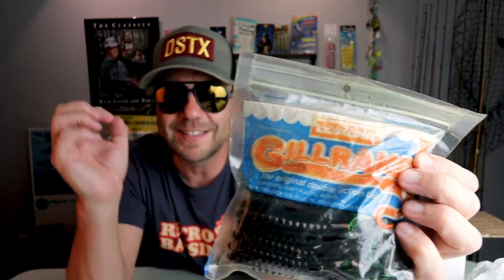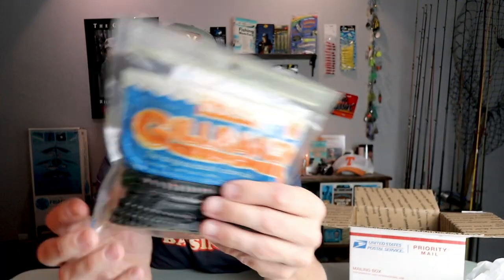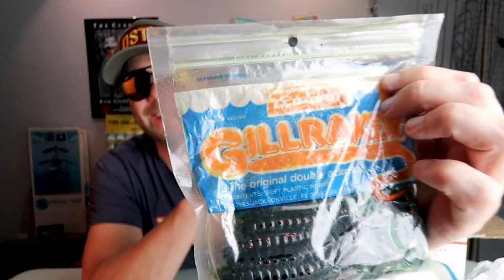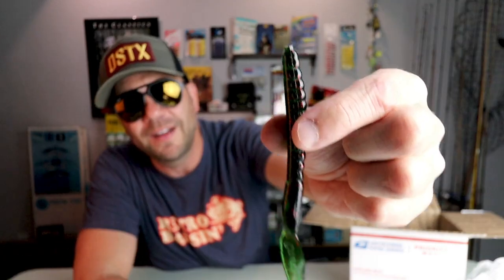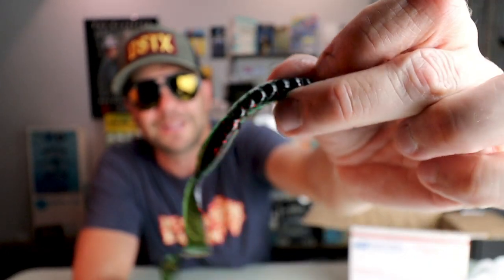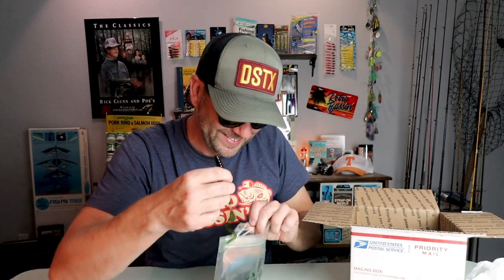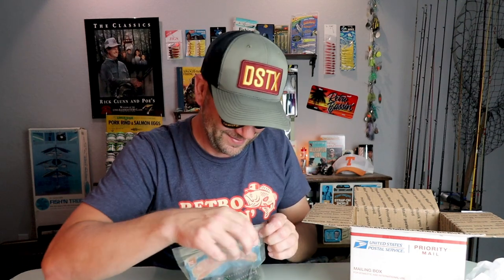Nice Gil Raker from Zettibait — check that out. That is really kind of ironic because literally just before I started filming this episode I was checking out eBay and there's a listing for some of these in eight-inch curly tail blue. I've never really thrown the Gil Raker — I think it's similar to a Culprit in a lot of ways. Yeah, that is totally an eight-incher, really nice curly tail that looks like a translucent blue-green. Definitely an old-school looking worm — too funny, literally 10 minutes ago I was checking this out on eBay.